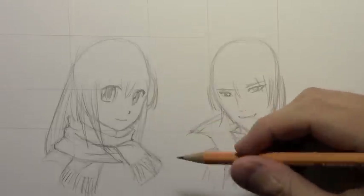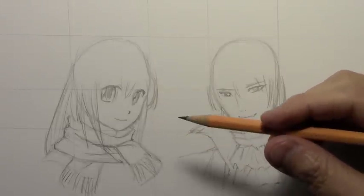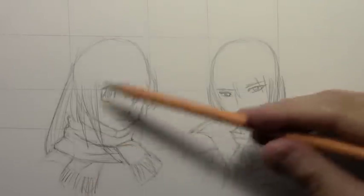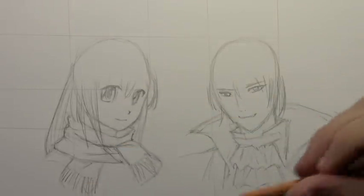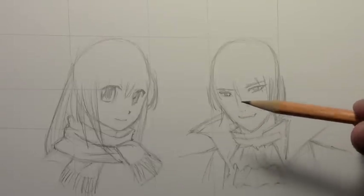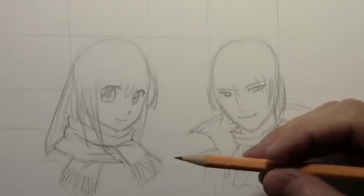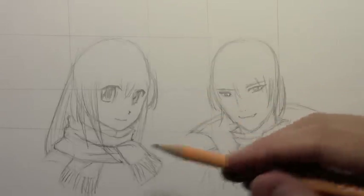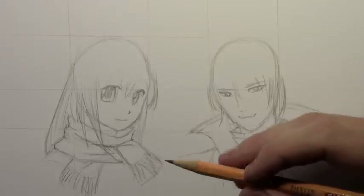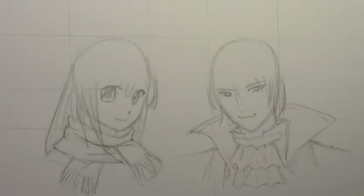Hey there everybody, it's Mark Crilley back with another How to Draw video. People have been asking me to do a video on how to draw hats, so that's what we're doing today. I made a quick sketch of two characters without hats, and we're going to draw the hats and show you how they fit properly onto the head — that's really the main point. Not how to draw a hat in isolation, but how to make it look natural, like it actually fits on the head you've drawn.